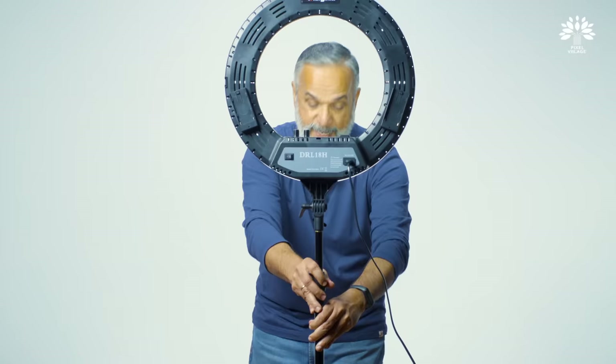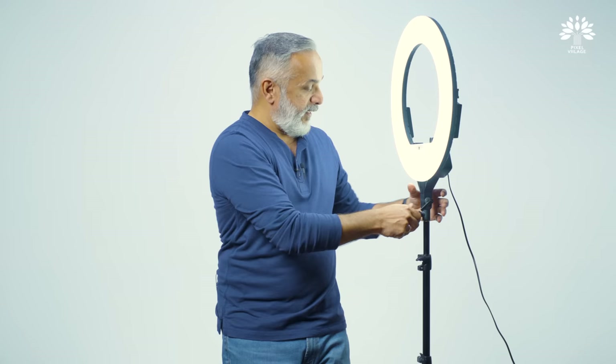Look into the catch light in my eye — it is formed by the key light using the Aputure Dome 2. Now look at this. See the difference? That's the ring light. This light is used predominantly for beauty shots. You don't have to break your bank to buy one of these. This is that light — it's called the ring light.